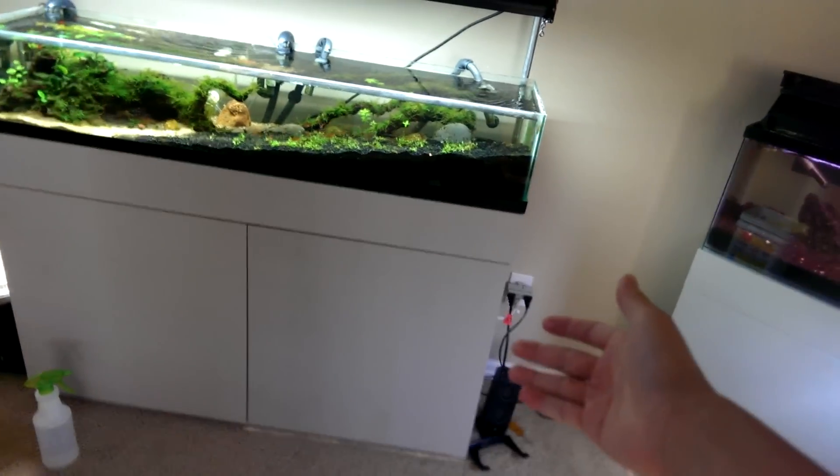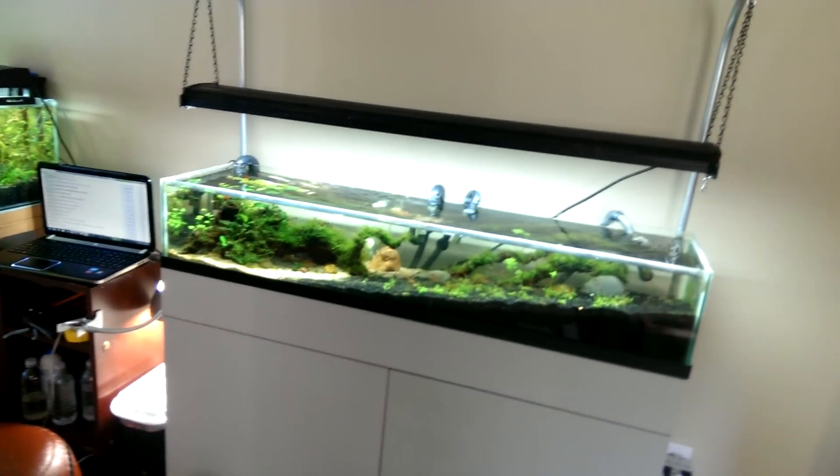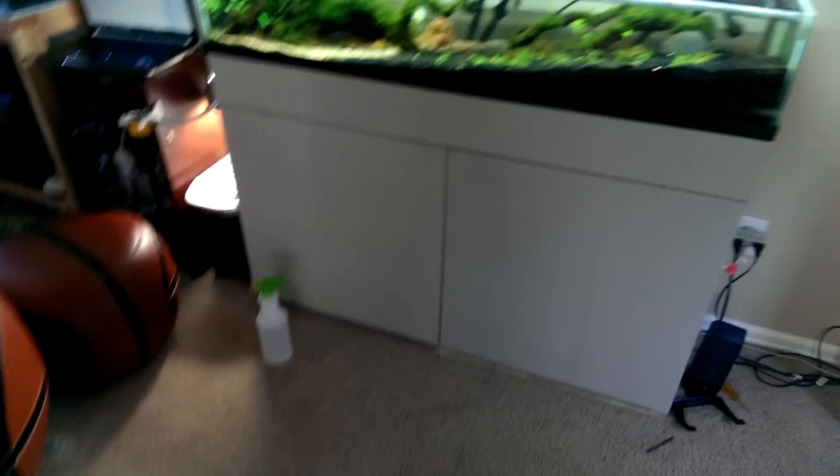Installing this took forever because I couldn't get back there to install these brackets. What I had to do was manhandle this thing — I moved the tank a foot and a half this way with all the water and everything. I was surprised I didn't spill any water, but I got some blisters on my hand from the stand and stuff.